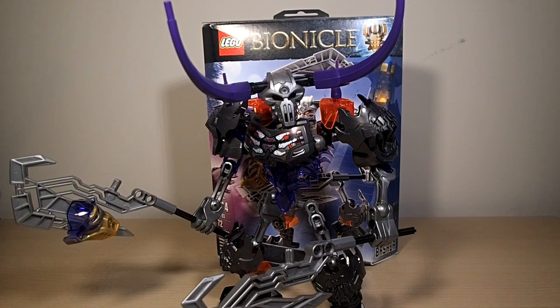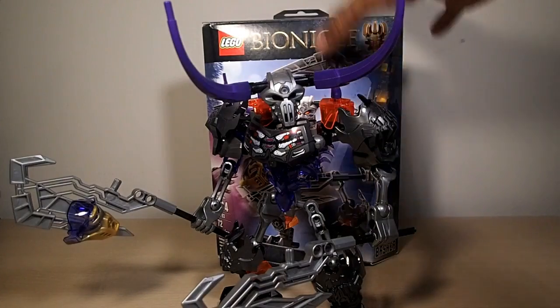Hey, what's up interwebs, I'm That Toy Guy and today we're going to be taking a look at the LEGO Bionicle 2015 summer set number 70793, Skull Basher. Here he is, and first we'll take a look at the box.